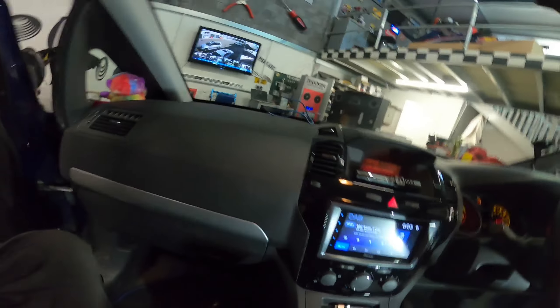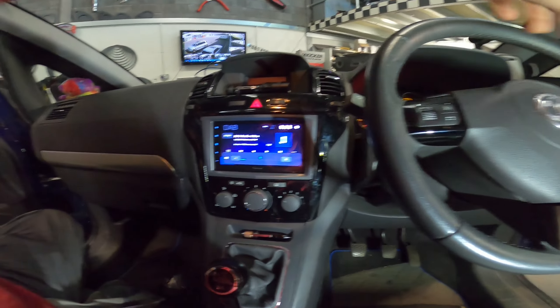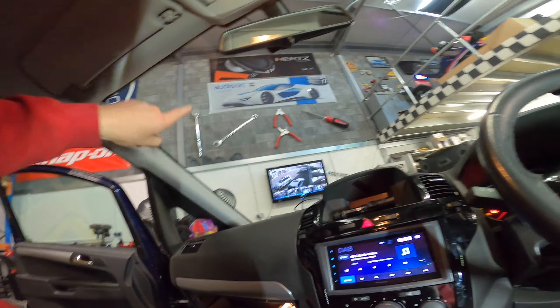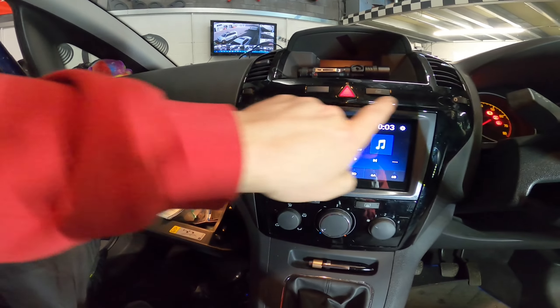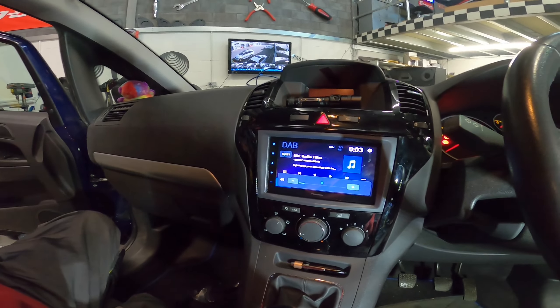The Zafira is done. There's our radio - steering controls are all working. We've got USB in the glove box just here, digital aerial there and microphone up here. Fascia, everything all in - job done. This one's finished. I'm going to keep talking because Rick Ross is playing and I don't want to get copyrighted. See you in a bit - ta-da, bye.